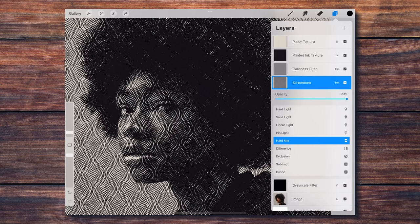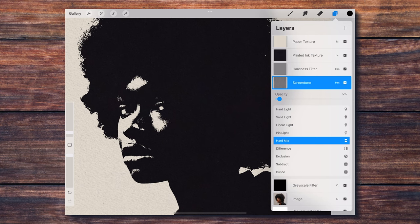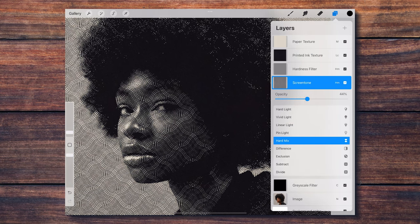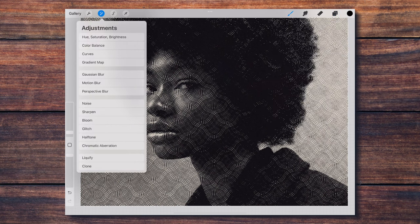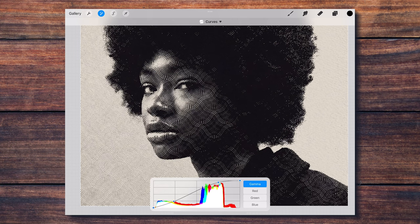There are a few things I can do to modify the way this screen tone is affecting my image. For example, I can play with the opacity slider in the screen tone layer to control how much of the screen tone is mixing with the photo. I can also duplicate the photo to always keep an original backup, then play with the curves tool until I get exactly the effect I'm looking for.